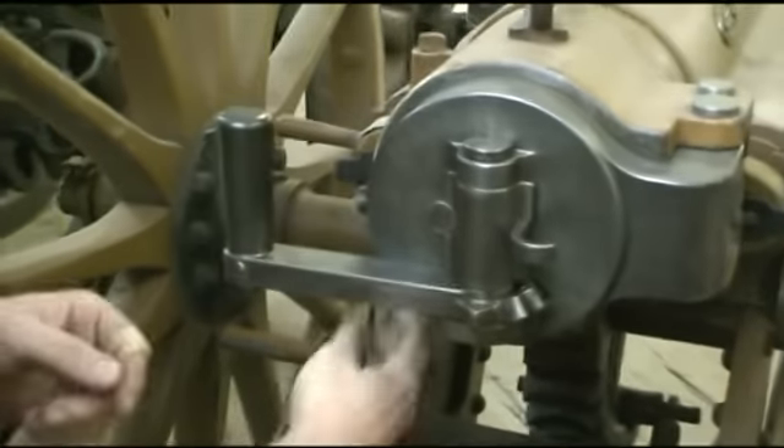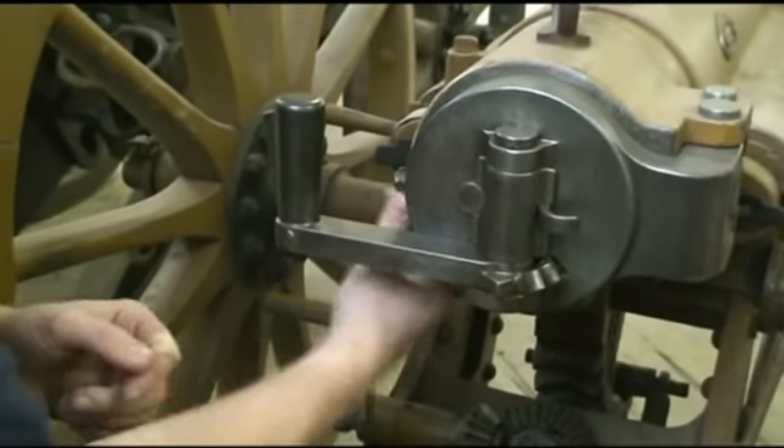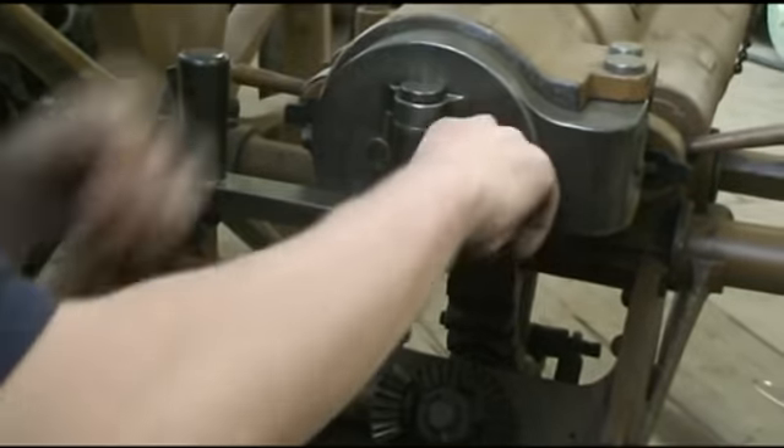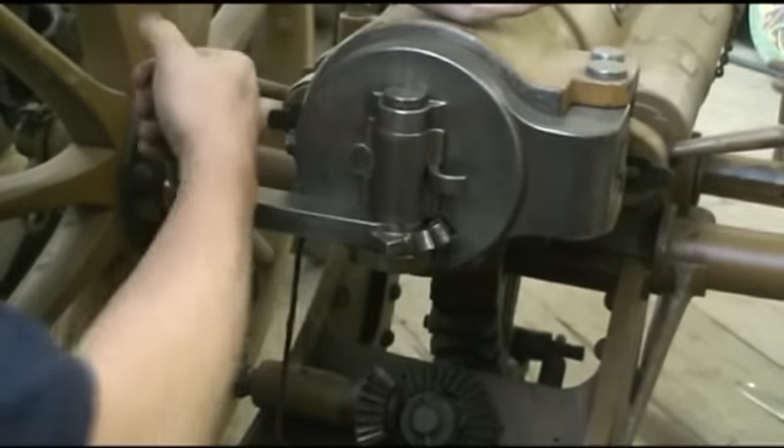Firing on this was done by a pole lanyard right here and a trigger mechanism. So in theory you could re-cock that.